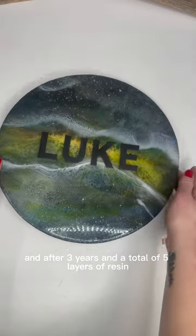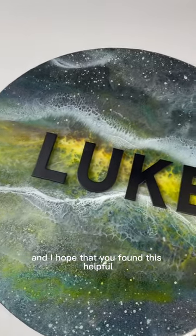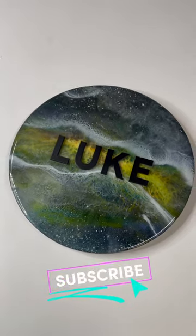After three years and a total of five layers of resin, this piece is all finished up and was a gift for my younger cousin for his birthday. Thank you so much for watching and I hope that you found this helpful. Feel free to leave any questions in the comments and please be sure to hit that subscribe button.